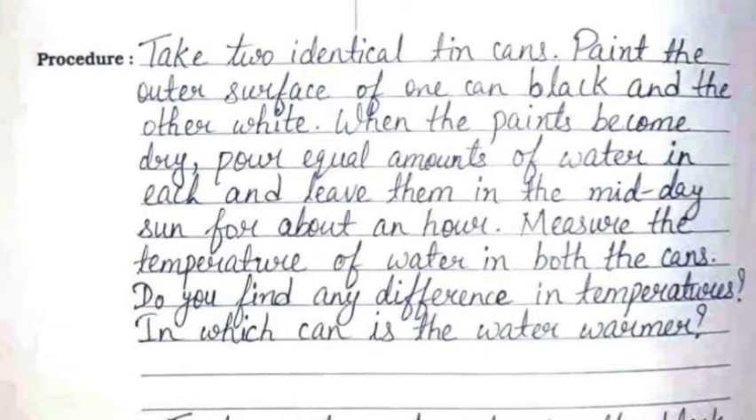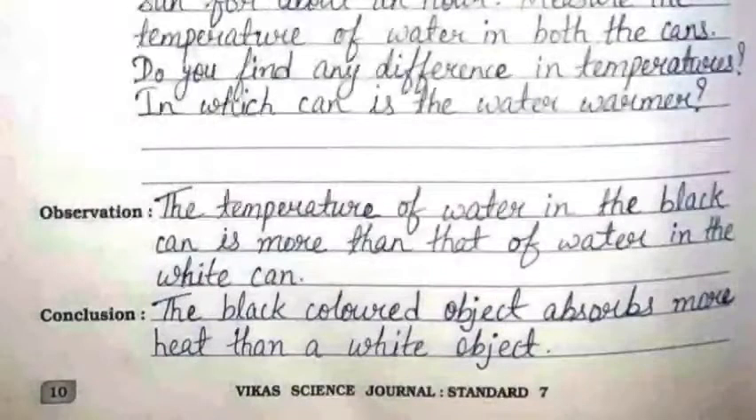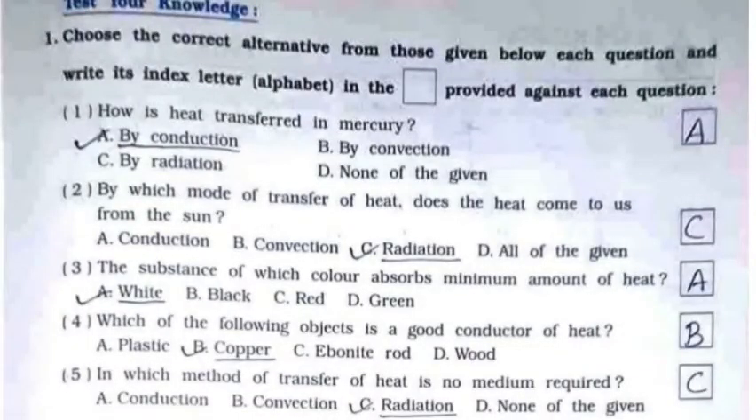Do you find any difference in temperatures? In which can is the water warmer? The observation is: the temperature of water in the black can is more than that of water in the white can. The conclusion is: the black colored object absorbs more heat than a white object.